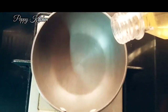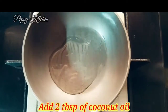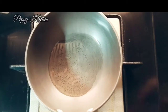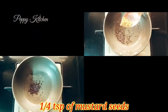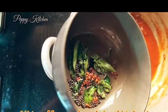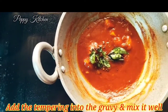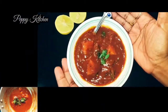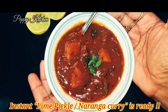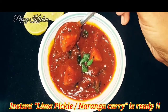Now let's prepare the tempering, which is the final step. In a pan, I'm adding about two tablespoons of coconut oil, and once the oil gets heated up, add about a quarter teaspoon of mustard seeds. Once the mustard seeds splutter, add in about a quarter teaspoon of fenugreek seeds. The tempering is done and we're adding it into the gravy. Can you see this? It is just yummy — such a sweet, sour, and tangy taste!